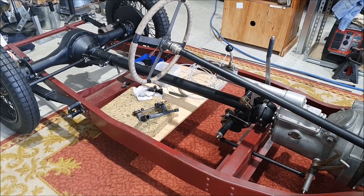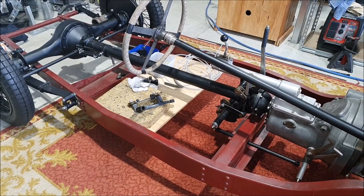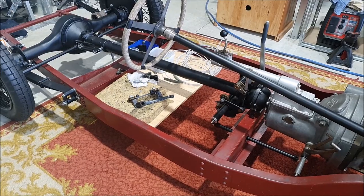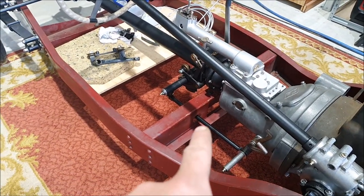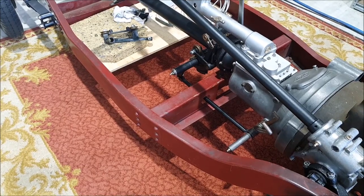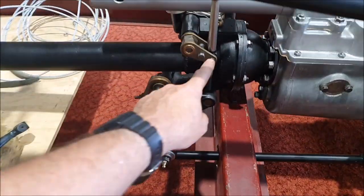This morning the tungsten burrs I ordered arrived. Instead of the little tiny three millimeter Dremel-sized ones, I went for quarter inch ones that I could run in my air die grinder, and that worked a lot better. They made really short work of finishing off the hole for the brake pedal shaft.